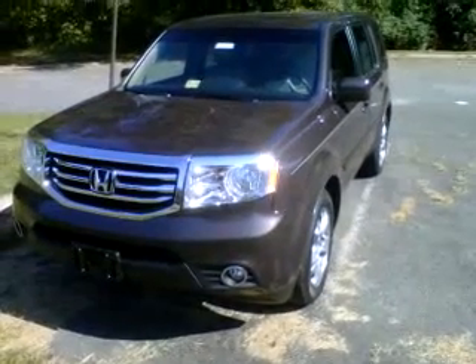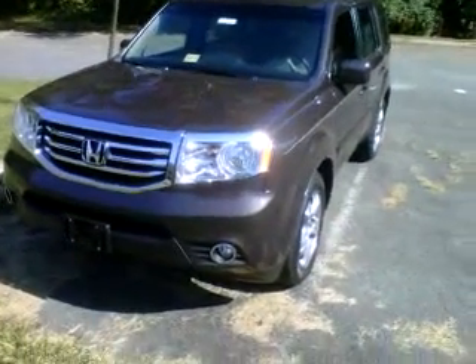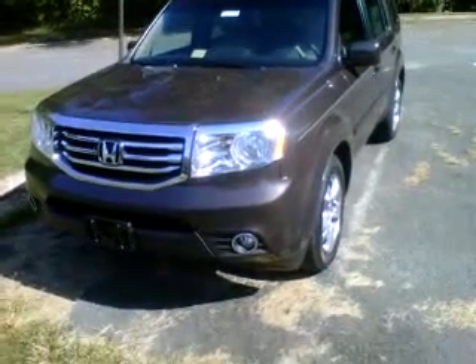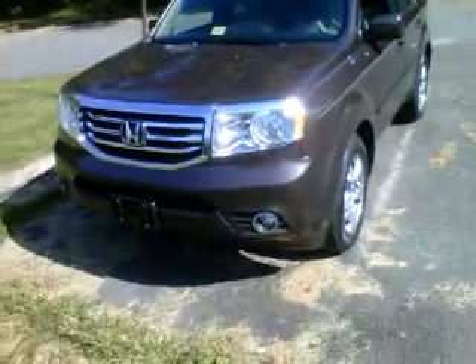Hey YouTube. I wanted to do a quick redo of a video I already uploaded. My first video was kind of too dark to see, but here is the updated 2012 Honda Pilot.